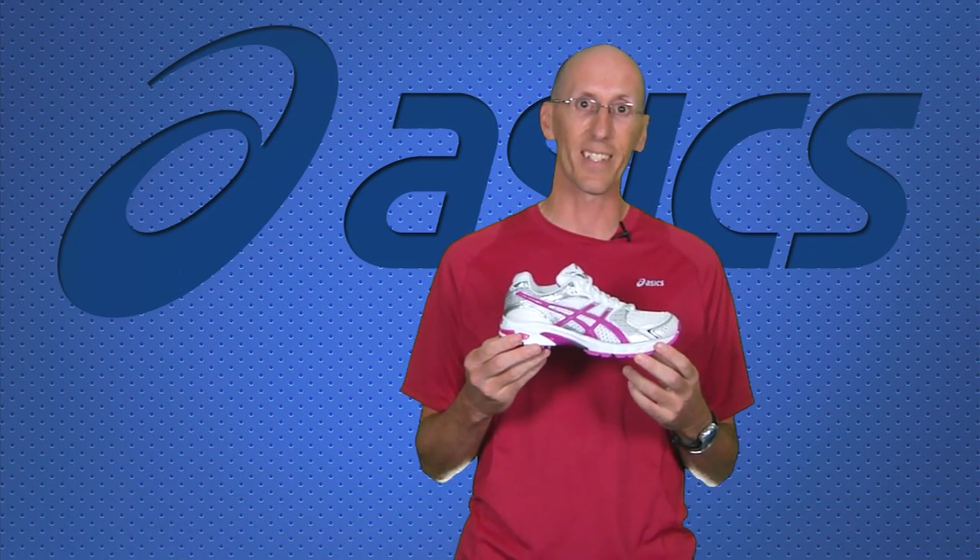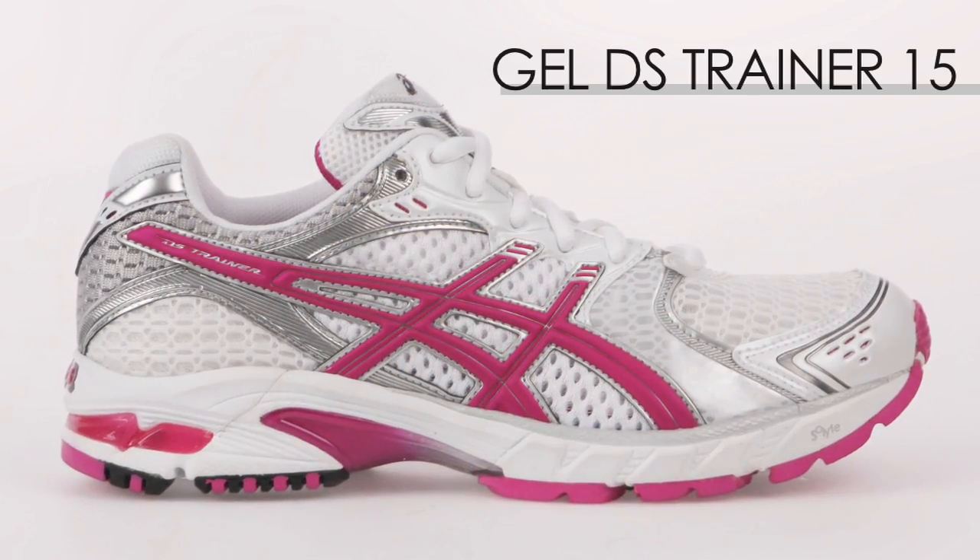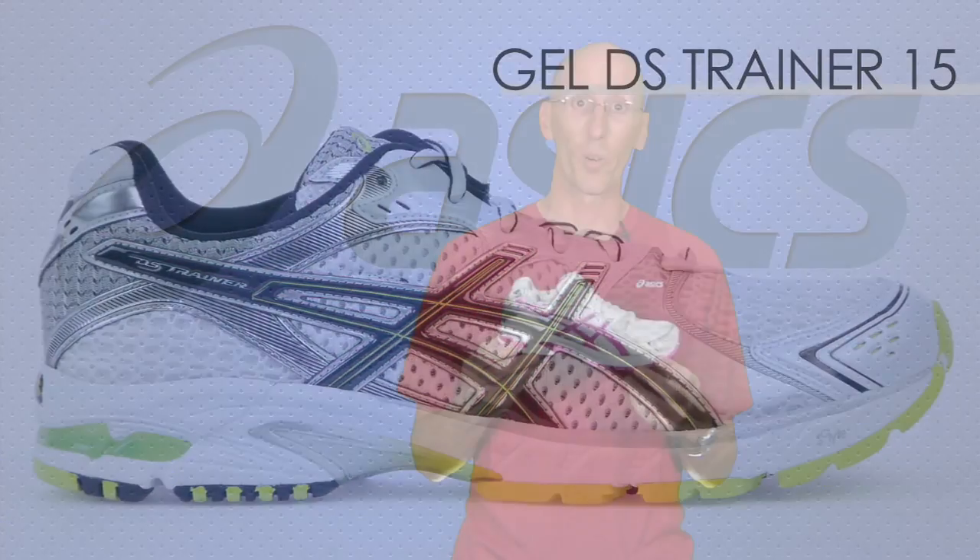Hi, I'm Jonathan with Running Warehouse, here today to talk to you about the Asics DS Trainer 15. This shoe has been a perennial favorite in the lightweight performance category.